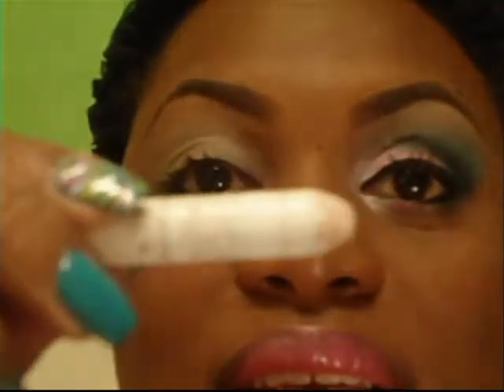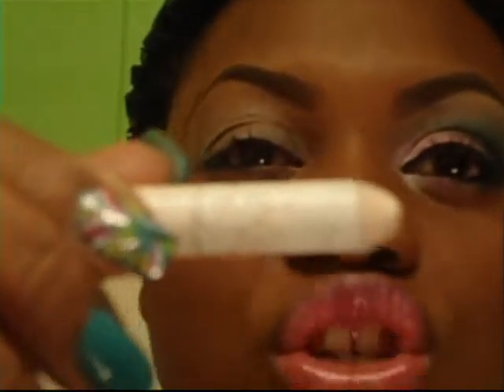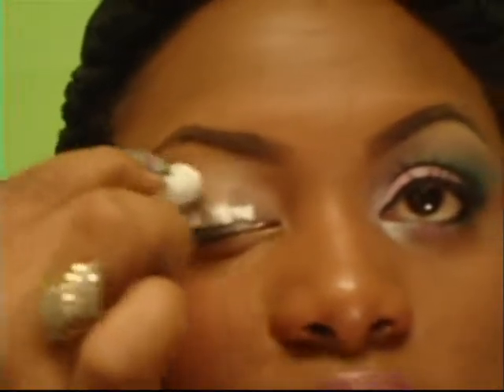What I'm applying next is the NYX Jumbo Pencil in Milk. I just put a couple of dots on, and that's to create a white base so that my colors can stand out a little bit more.